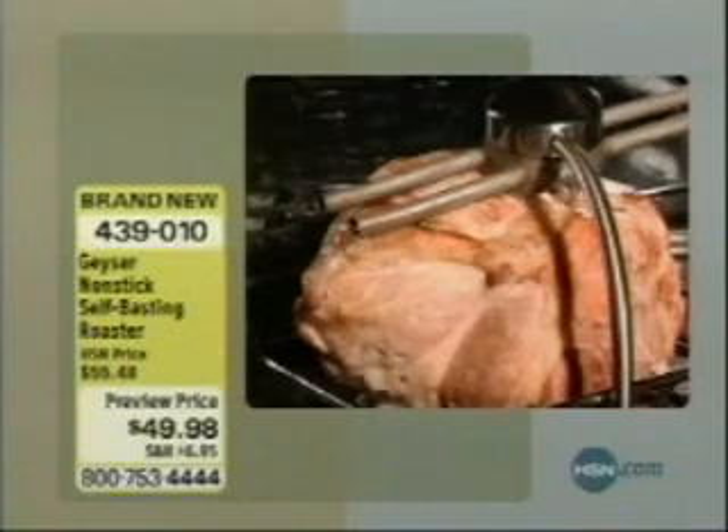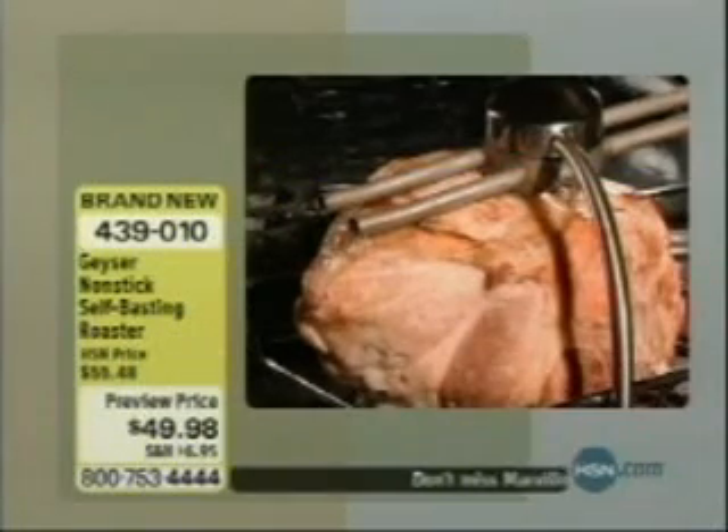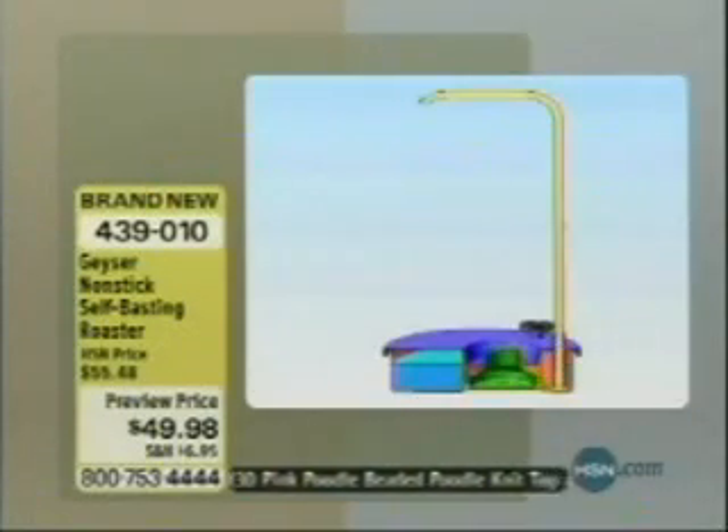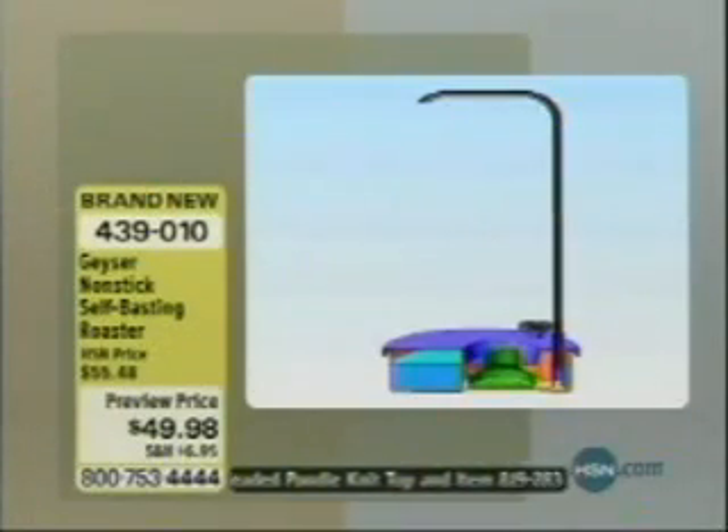it cooks faster because you've got hot liquid running over the meat as it cooks. This is based on an interesting system that actually uses water pressure to take the juices from the bird or the meat — the roast, the turkey, the ham — and bring them back over top, just like we're showing you right here. Those juices make it more flavorful and more tender.